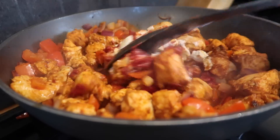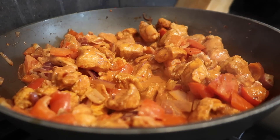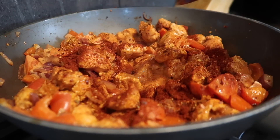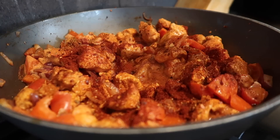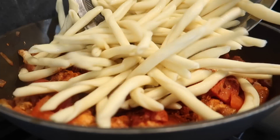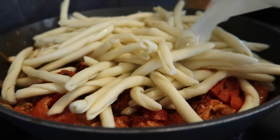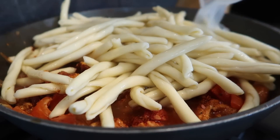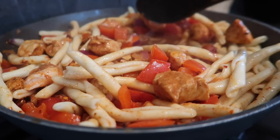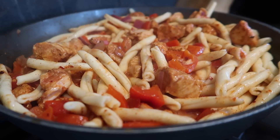Now we've got our sauce on the go, I'm going to add another tablespoon of harissa, another tablespoon of smoked paprika, and a teaspoon of cayenne pepper. Obviously it depends how much spice you like — you could always add less. Then I'm just going to pop in my cooked pasta and the rest of the pasta water, stir that through, bring it up to the boil and let the sauce reduce down, adding a little bit of seasoning if needed.